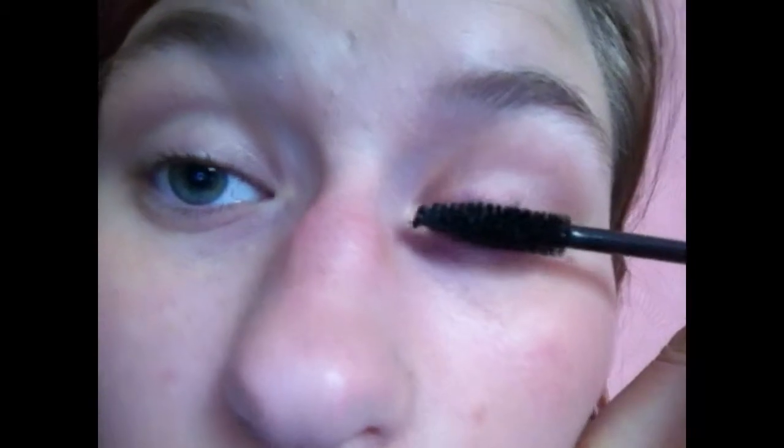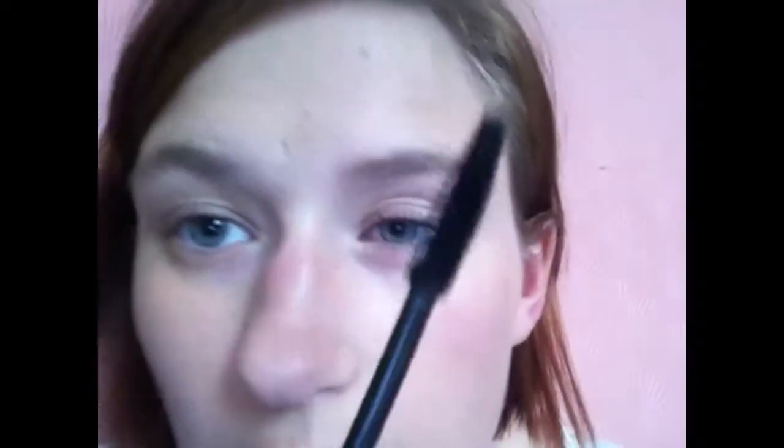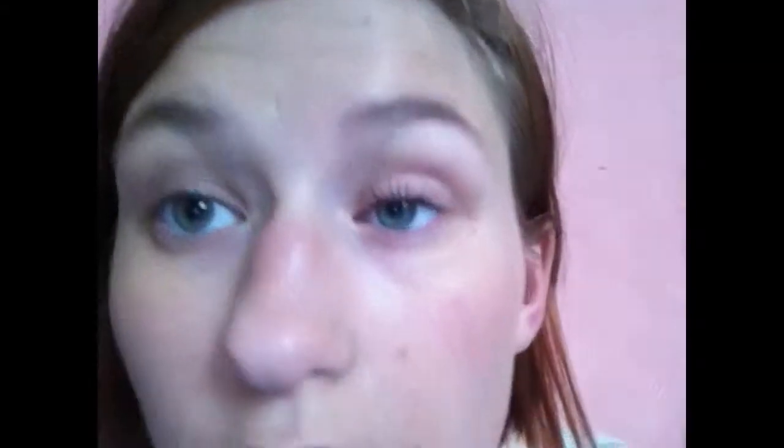Okay, here we go. There's not a lot of product on the actual brush, so let's try again. There still isn't that much product on the brush, as you can see.